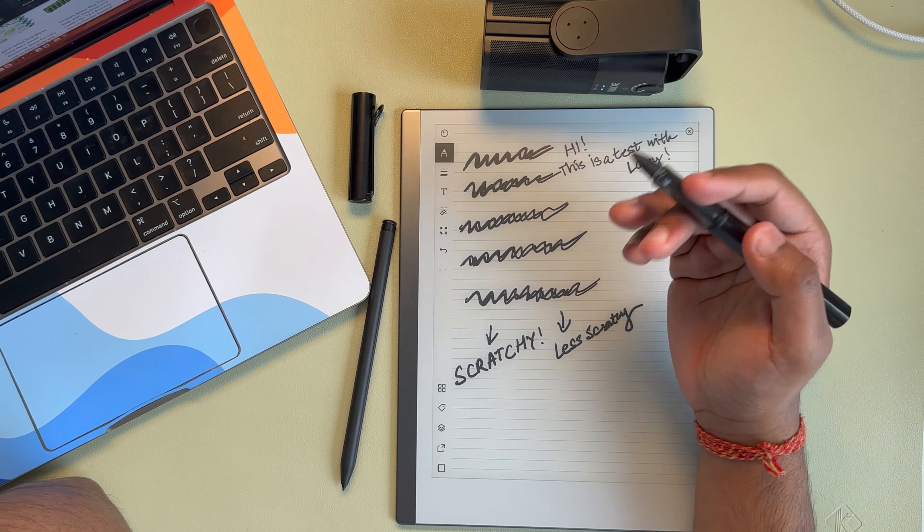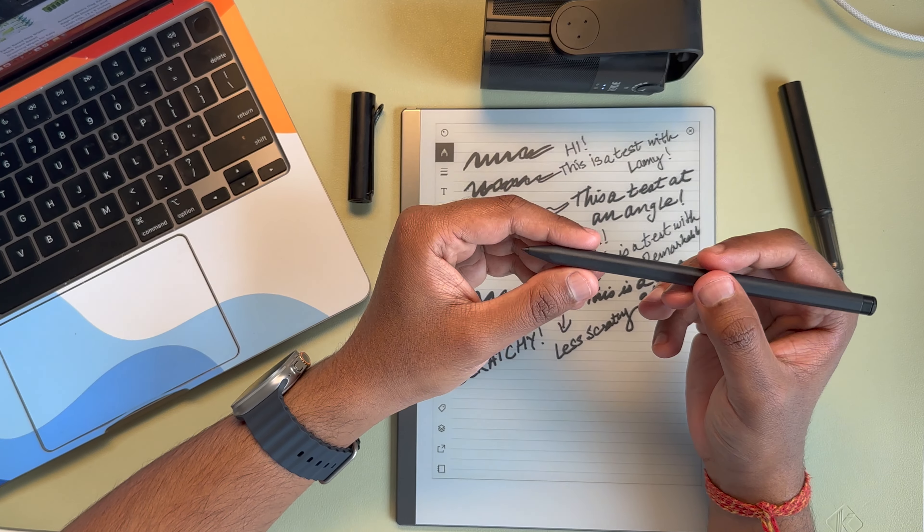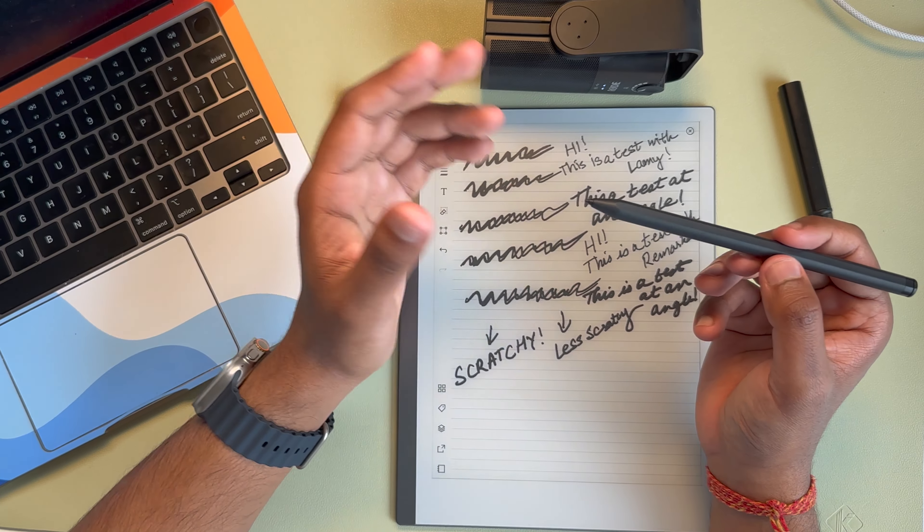Compare that to the Remarkable — this is what it feels like when you're writing straight up at a 90-degree angle. And now this is what you get when you write at an angle. In my opinion, the Remarkable sort of retains that scratchy feeling at most angles, so regardless of which angle you write, you do get that scratchy feeling. With the Lamy, it's dependent upon your writing style and the angle at which you write.